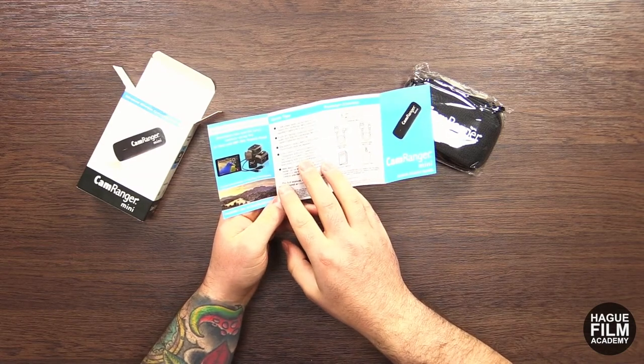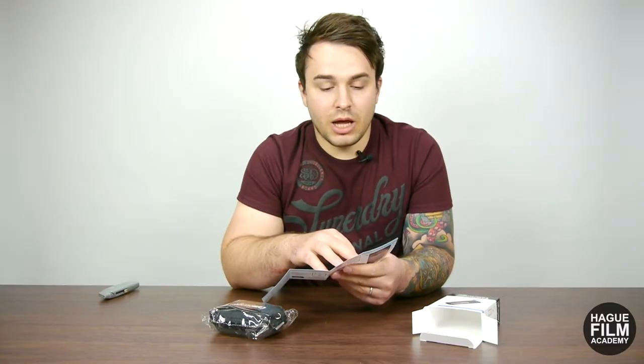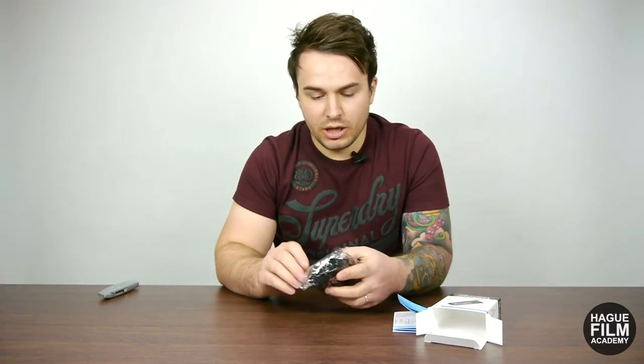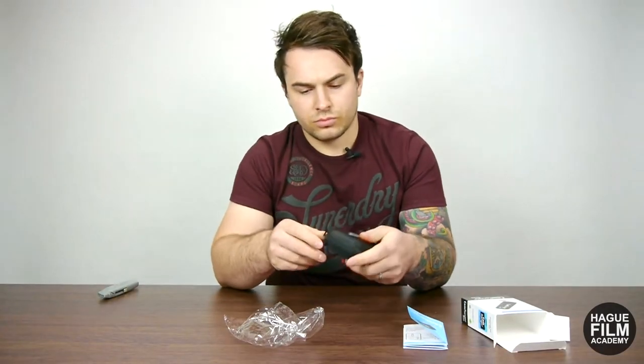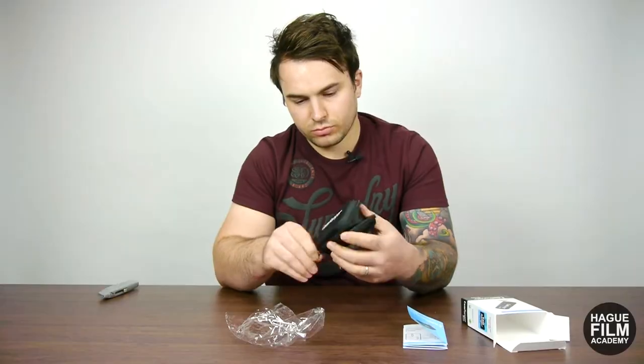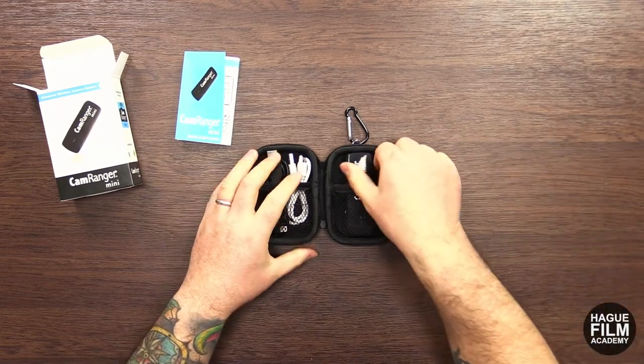On the back we've got 'add motion to your camera — remotely pan and tilt your camera using the PT Hub and tripod head.' Alright, so here's the actual device itself.